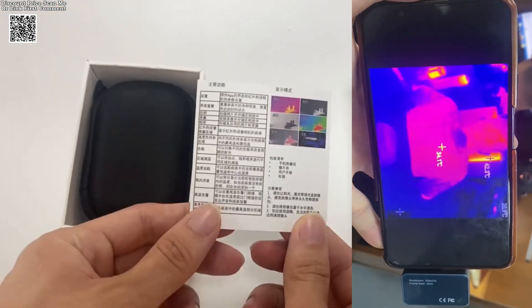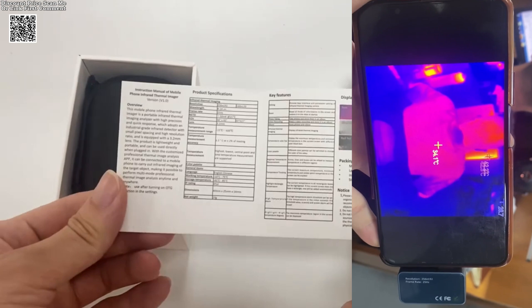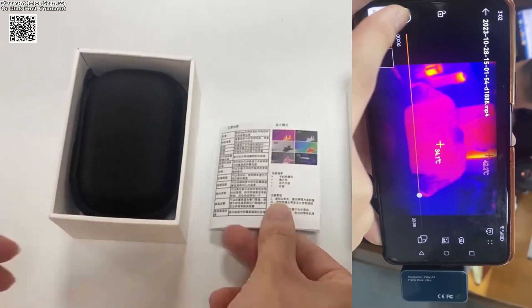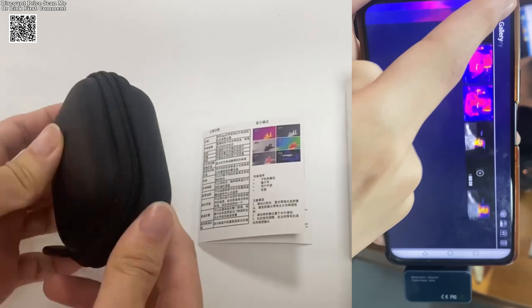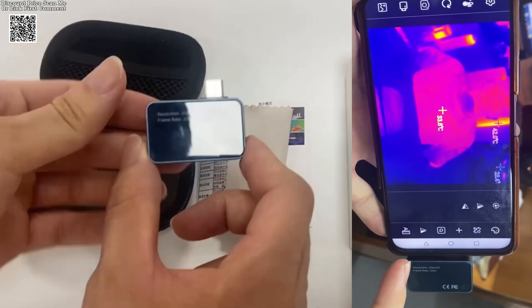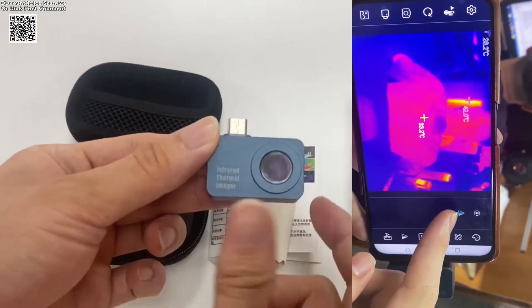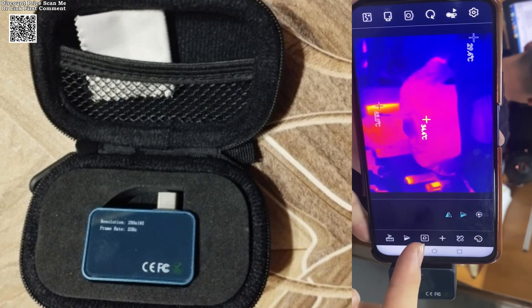One of its standout features is its smooth 25 Hz frame rate imaging, which eliminates lag and ensures a seamless viewing experience. The device connects effortlessly to a mobile app, allowing users to capture photos and videos, store them in an album, and conduct professional thermal imaging analysis anytime and anywhere.